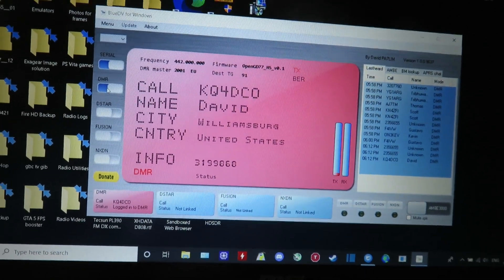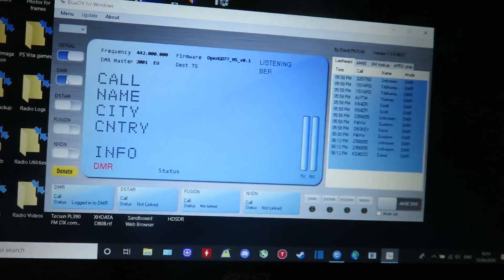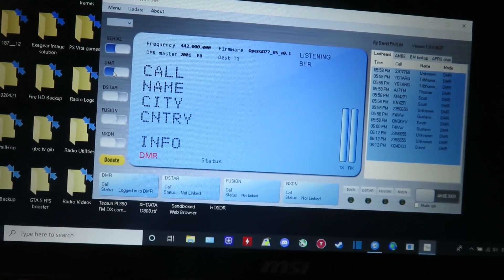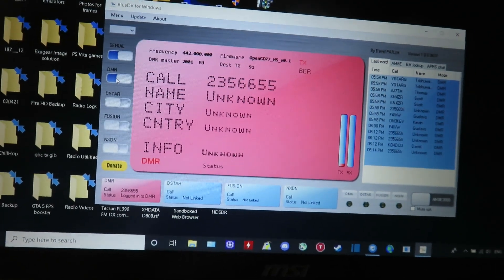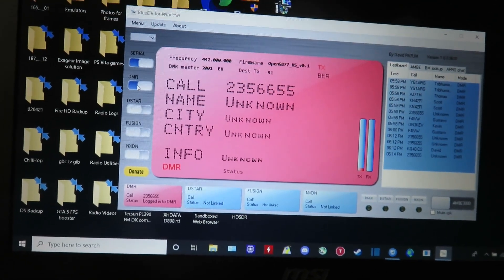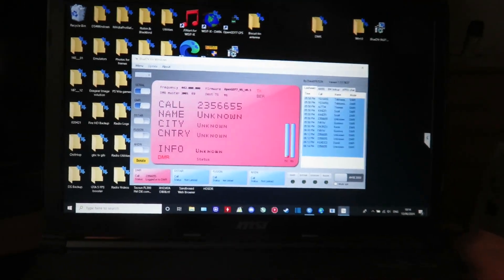I'm going to try to do a few contacts this evening on talk group 91. If this inspires you, why not go for it — it really is worth it, even though there can be a bit of a steep learning curve trying to get DMR working. Thank you very much for watching, 73s, and I'll see you in another video.